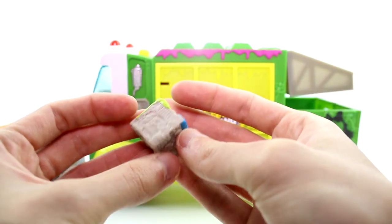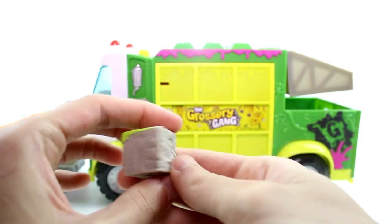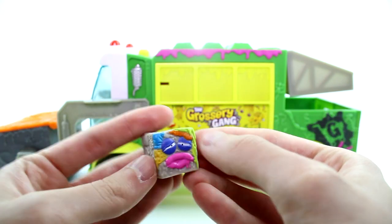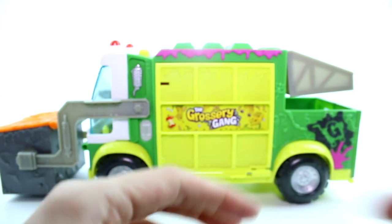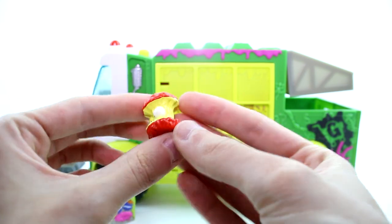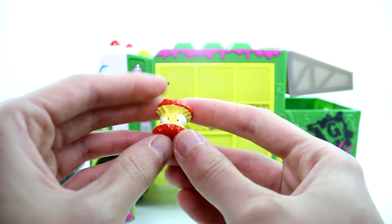This guy's name is Trash Block. You can see he's just a bunch of trash crammed into a square — dog bones, fish bones, shoes, gross stuff — and he's squishy just like every grocery. And then we have my favorite: Crapple Core. Yes, that's his name! He's so cute, he's squishy as well. He's definitely my favorite this season.